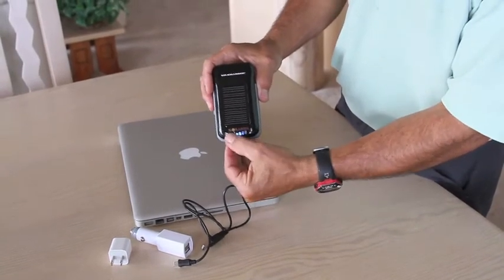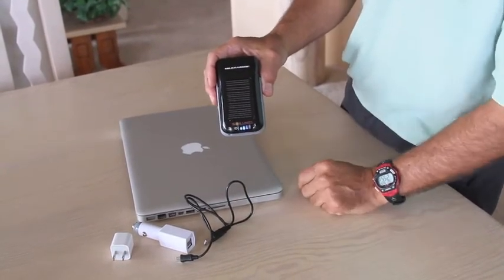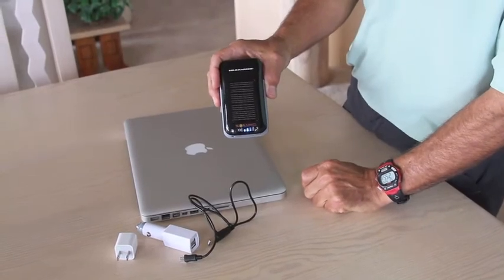If you want to check the charge, you simply turn it on, and you can see how much current is in the Soli Charger.